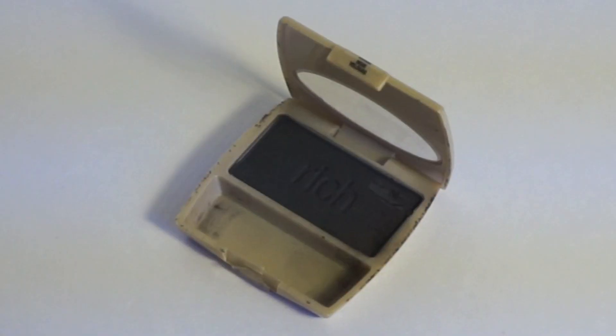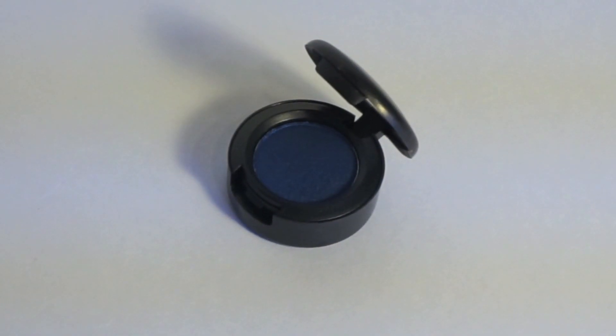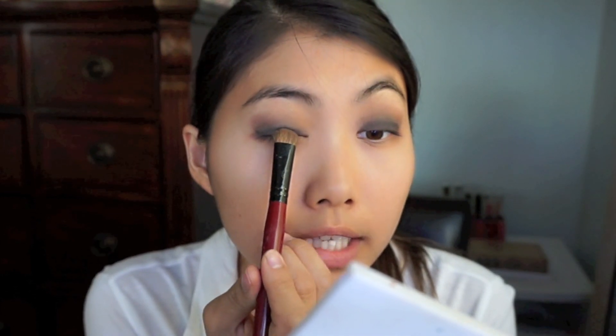I'm going to go in with my black L'Oreal eyeshadow and dab it on. In the music video, at some parts it looks like she has a bluish eyeshadow, so I'm going to grab a blue — this is called Deep Truth from MAC — and slowly dab that right in the middle.